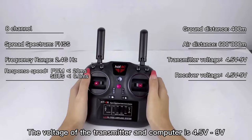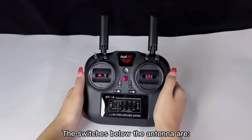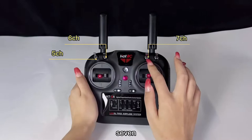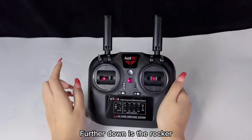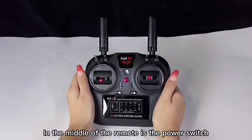The voltage of the transmitter is 4.5 volts to 9 volts. This product comes with runway protection and locking function. The switches near the antennas are 5, 6, 7, and 8 channel switches. Further down is the rocker joystick, using our company's latest design — the 3rd generation joystick.